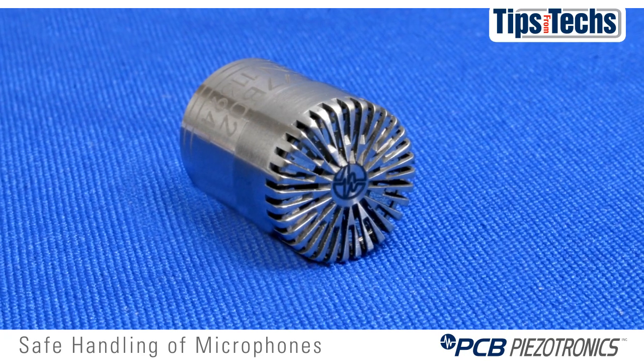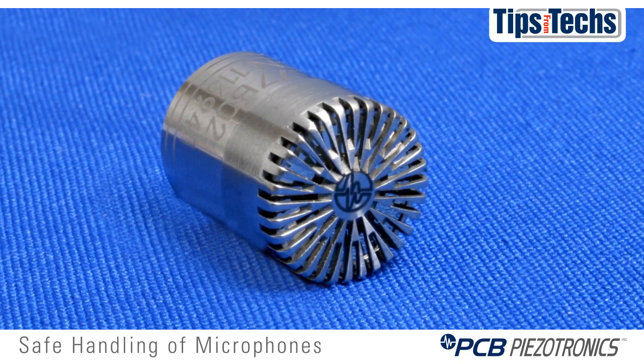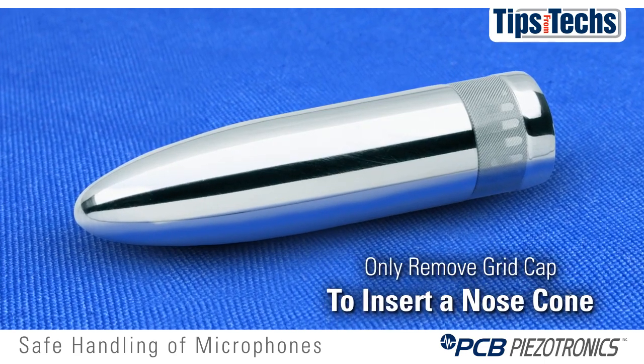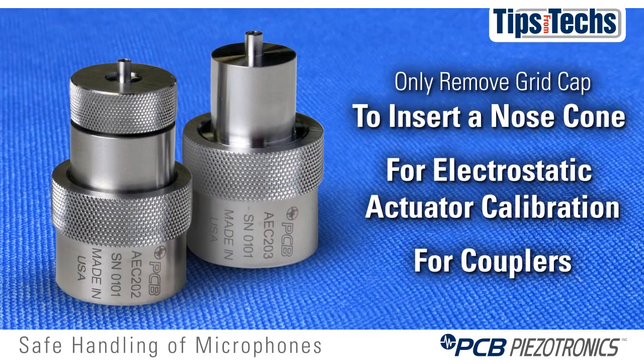The only purpose of a grid cap is to protect the diaphragm. You should never remove a grid cap in normal procedures and normal applications. The only time you would ever remove a grid cap is to insert a nose cone for wind applications, for electrostatic actuator calibration, or for couplers.